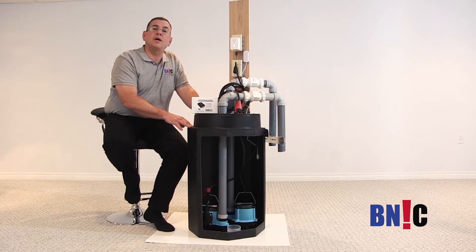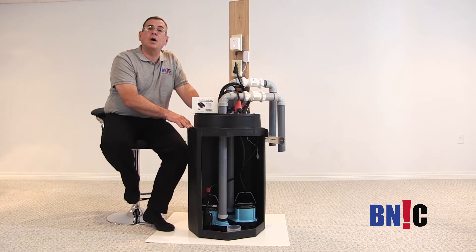As soon as the problem has been fixed, the power outlet can go off, and you can still have a pump as a backup.